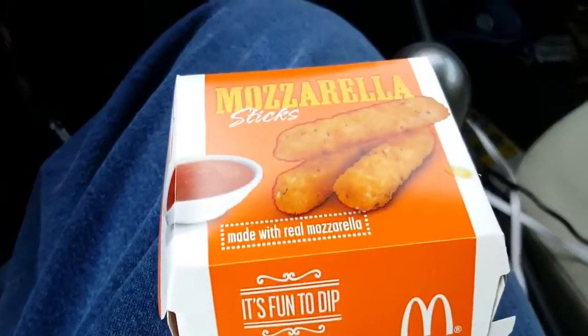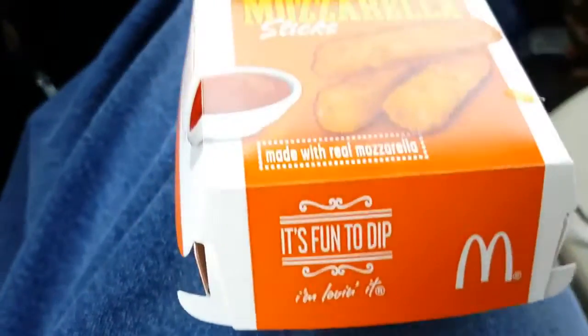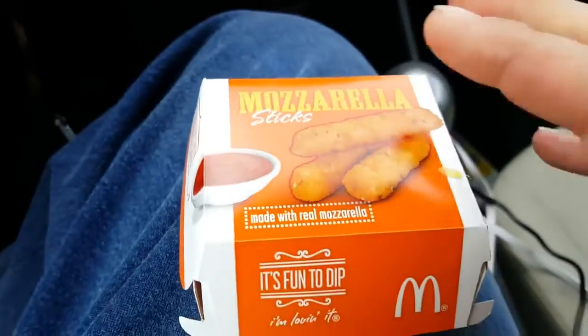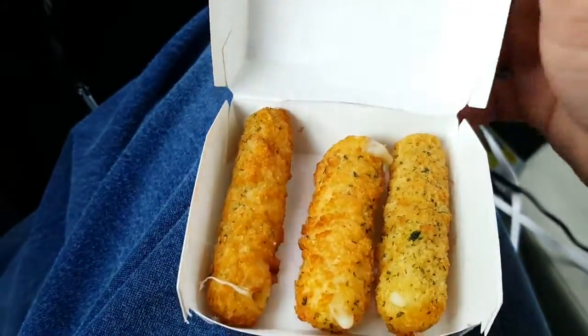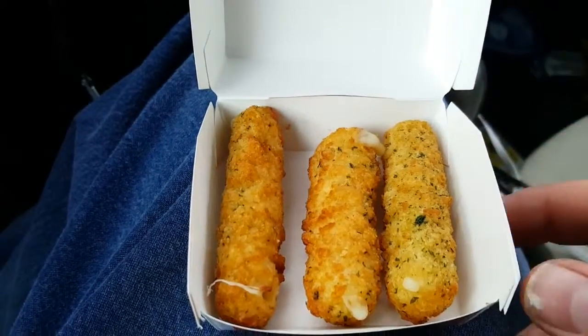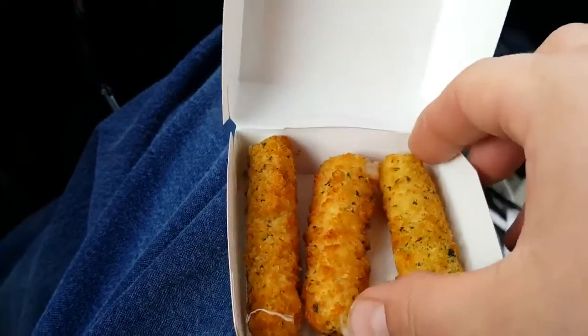Hey YouTube, this is the Green Cabbie with Extreme Coupon Review, and today we're going to be doing a review of the new McDonald's mozzarella sticks and marinara sauce. As many of you have seen, they've actually introduced these across the country, and we're going to go try these — they're on the new two-for-two menu.